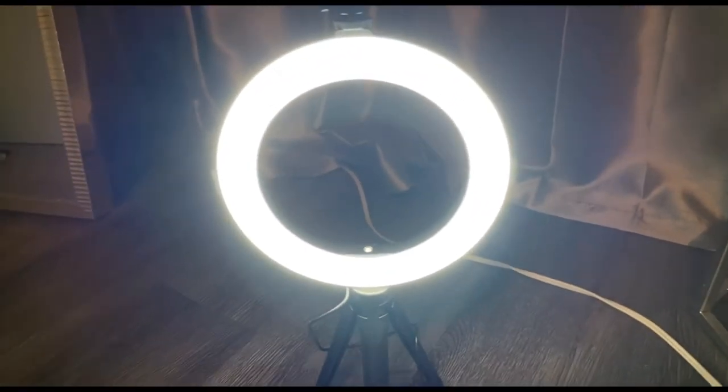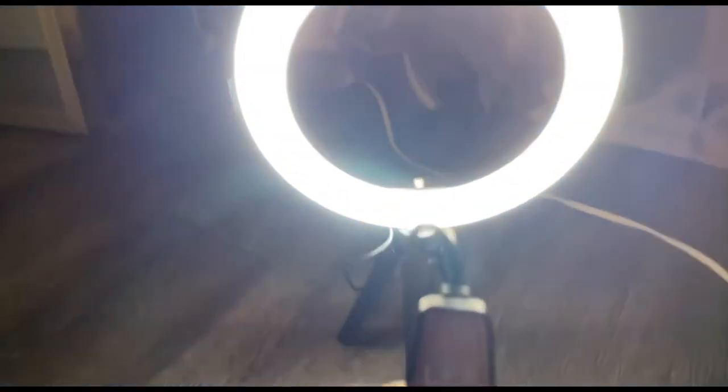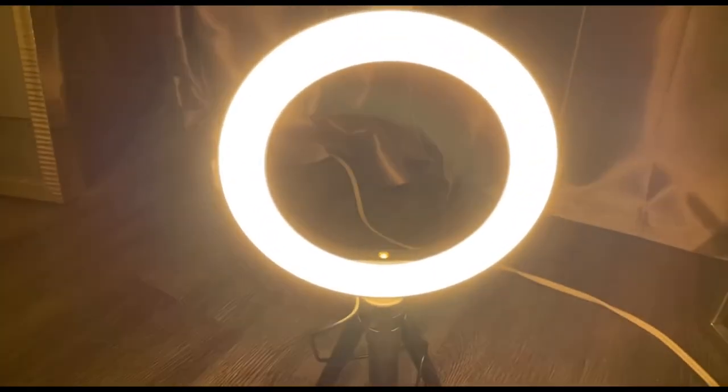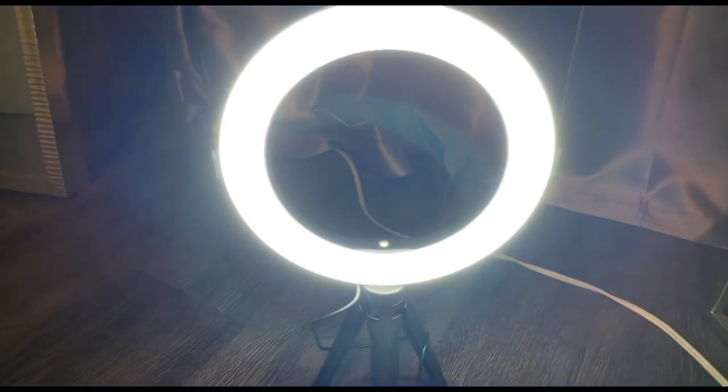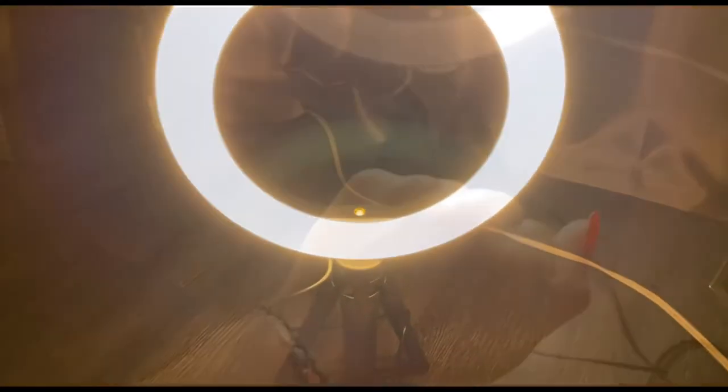Excuse the mess back there, I just got off from work, I'm so tired. I'm just doing a short vlog for you guys. This is the little control that comes with it — this is the power off button. Look at this right here — I like this! This is the part where you put your phone. Let me show you something — excuse my appearance.